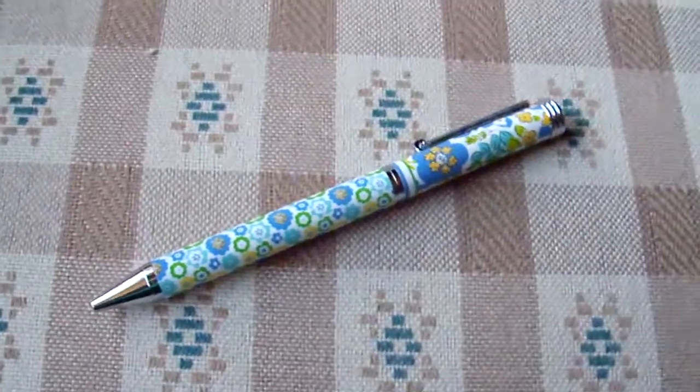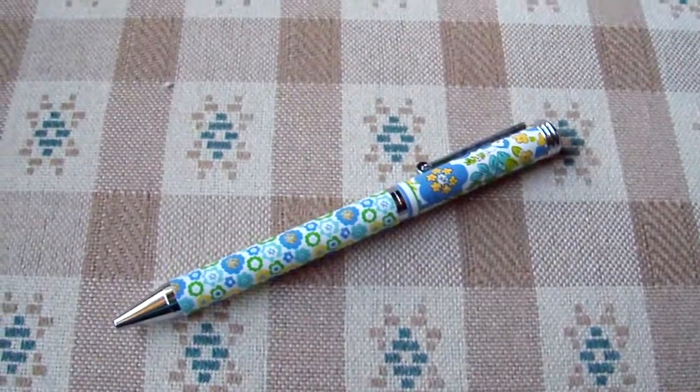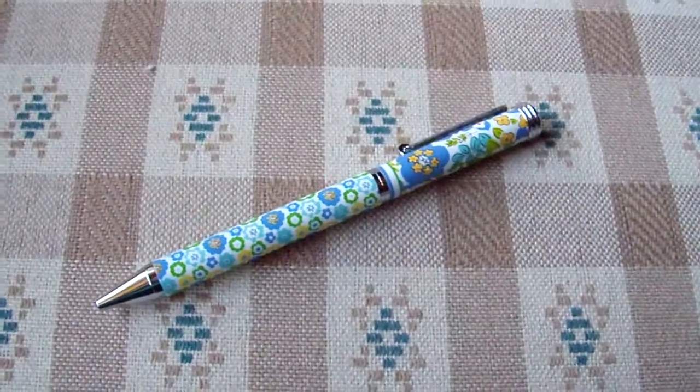Hi guys! This is my review on the Vera Bradley Ballpoint Pen. This ballpoint pen is in English Meadow, which is a summer 2011 pattern.